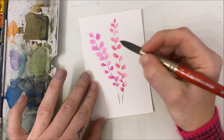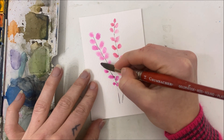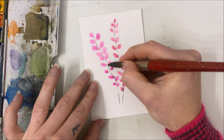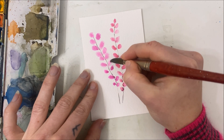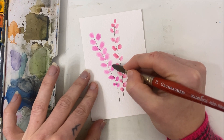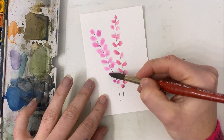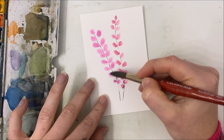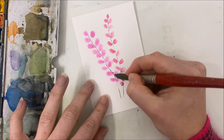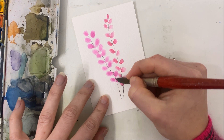Maybe in a second attempt it would be better to paint the stem first — that's obviously hindsight, right? So as we do this gradually, we're making these petals lighter and more delicate.